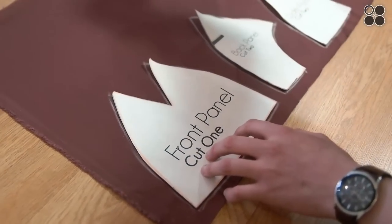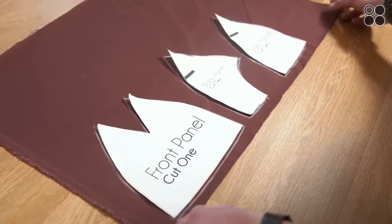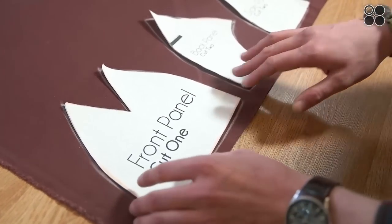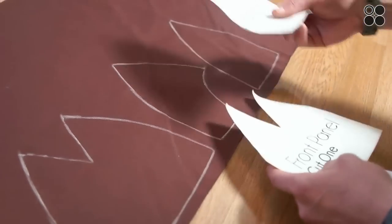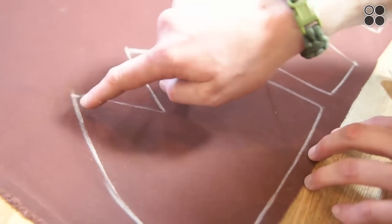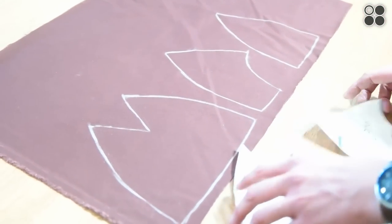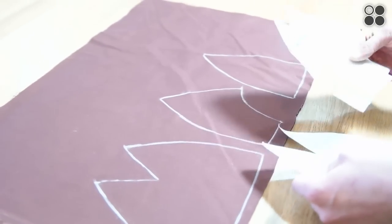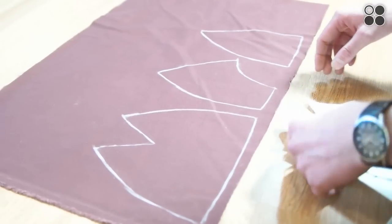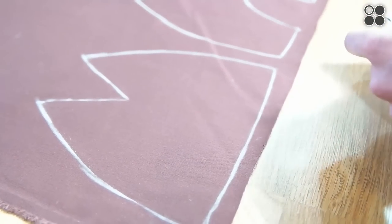We traced the pattern onto the fabric. We're using a soft twill — I recommend using soft twill to start when you're just getting into hat making. It's pretty easy to use and you can go different routes once you get more comfortable. When cutting, remember to cut on the inside of the chalk lines. That keeps the measurements correct — going out even a little bit will throw the whole pattern off and the hat might not turn out the right size.